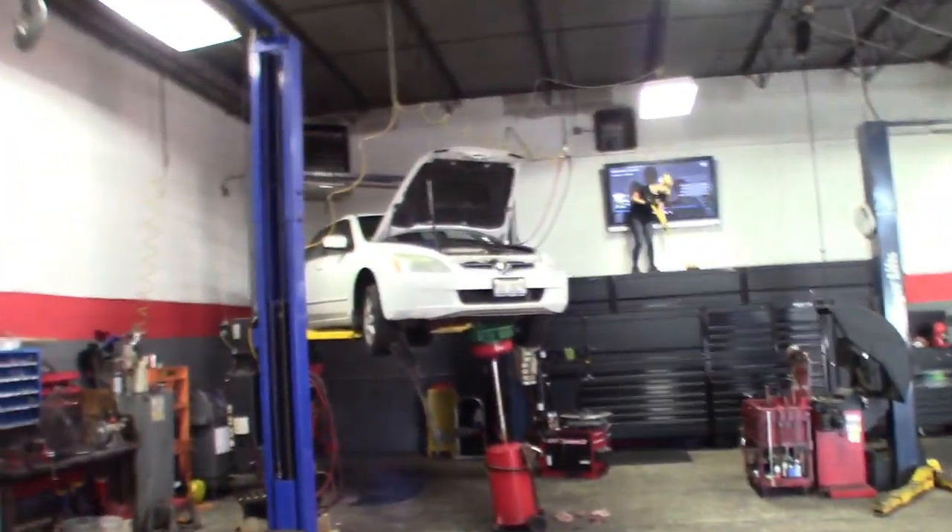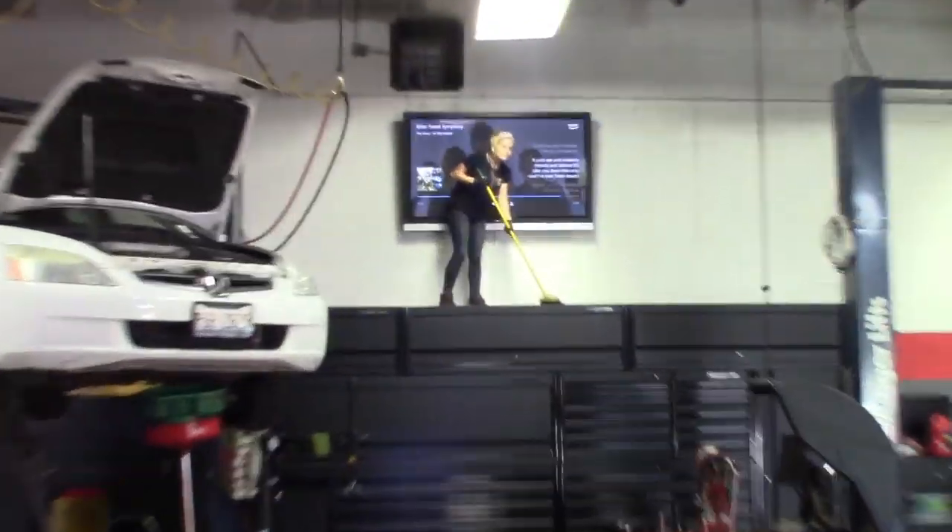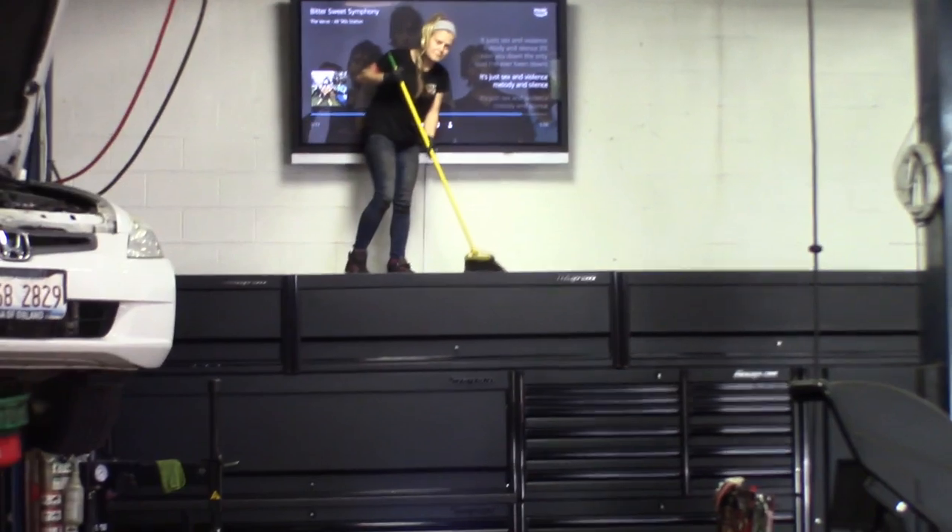What's up guys, got a kind of a slower day at the shop, just cleaning up. Got Lauren out there cleaning up the toolbox, getting ready to show you guys these tools. See the shop, got Lauren out here cleaning. What, babe? That's not what I meant when I said clean the box.